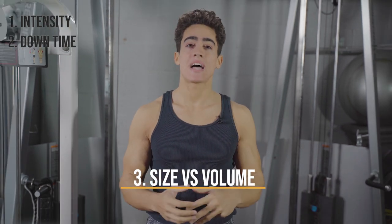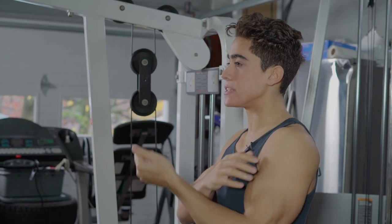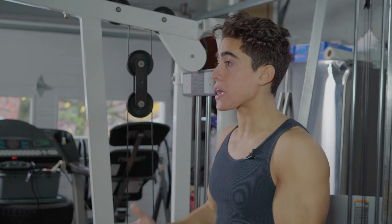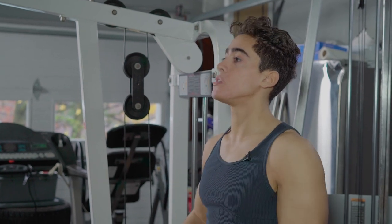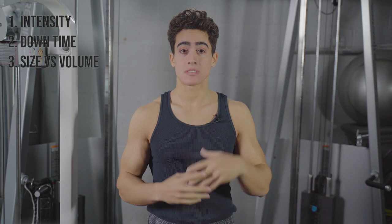Number three is muscle size versus volume — making sure the volume corresponds to the size of the muscle. Obviously your back is going to need more work than your biceps, and legs will require more volume than triceps. You simply need more exercises and more sets to take a larger muscle to failure.